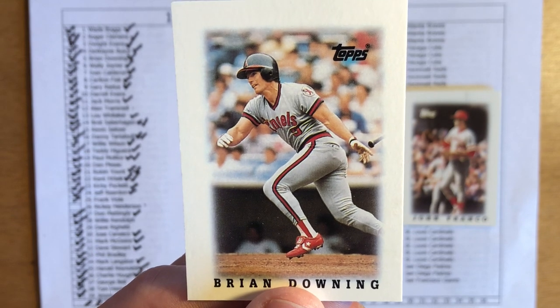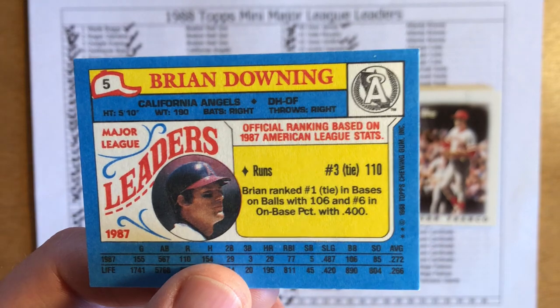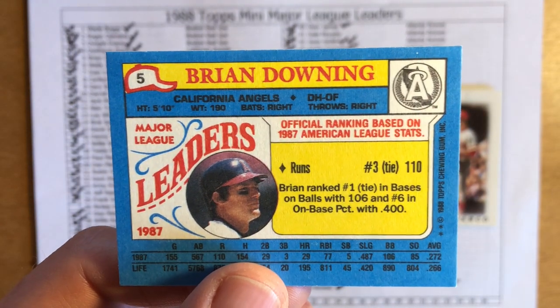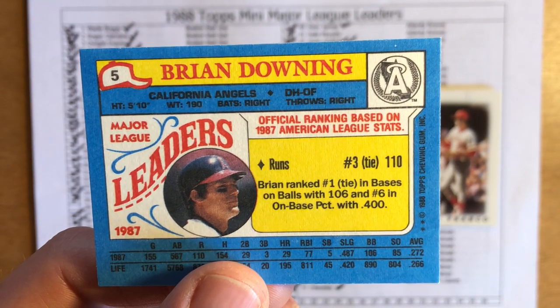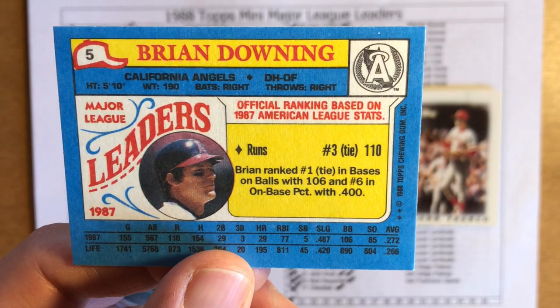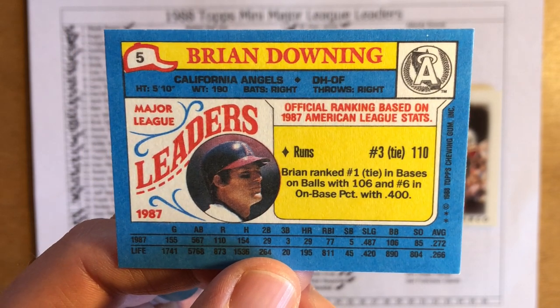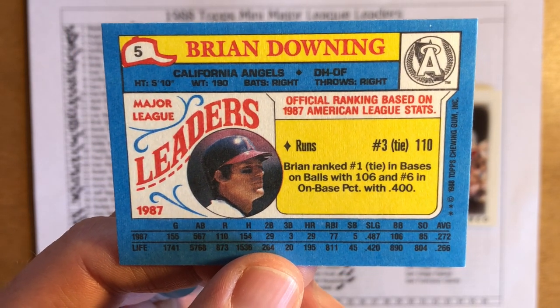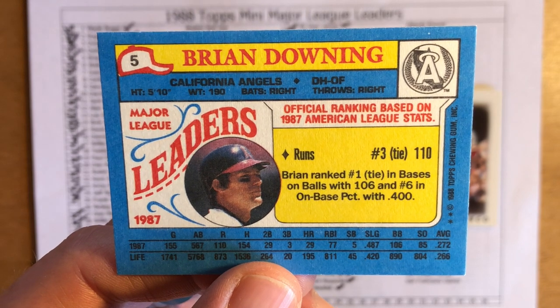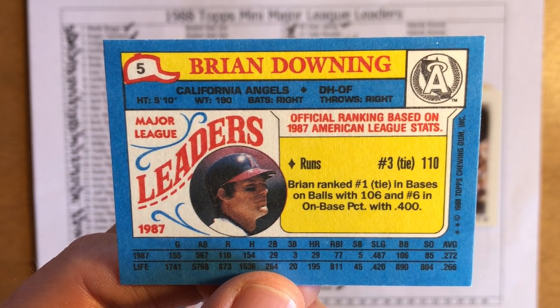Downing I think was a league leader — I'll go with doubles and game-winning RBI. Nope, I was completely wrong. He was third in runs with 110, first in walks, and sixth in on-base percentage. 29 home runs with 77 RBIs, a .272 batting average, and about 30 doubles. Brian Downing had a relatively lengthy career — over 200 career home runs, almost 1,000 RBIs — and was a pretty good offensive player.